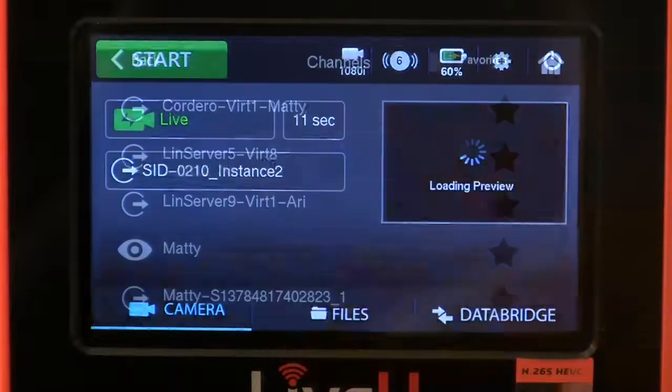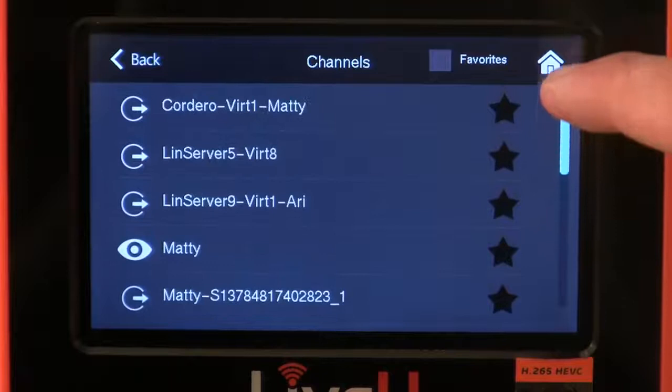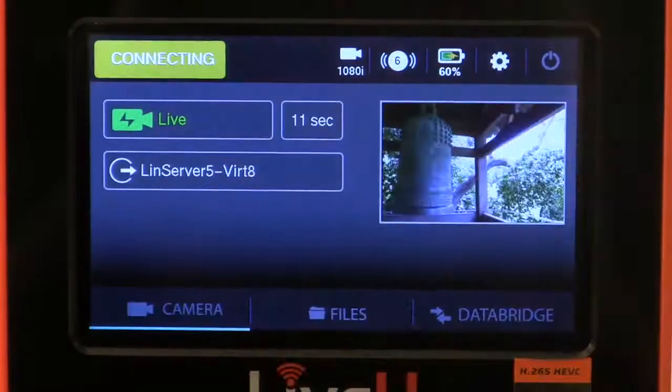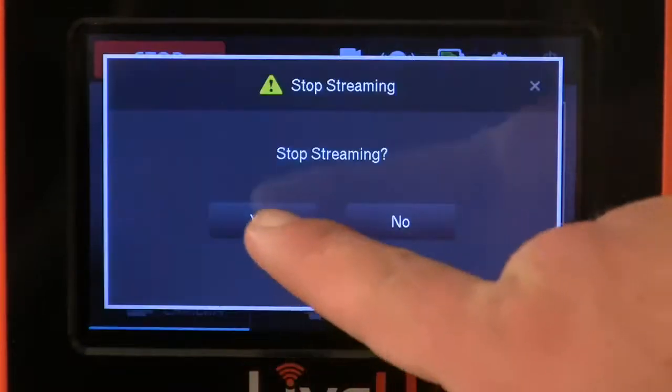Touch the channel button to change the destination the LU600 will transmit to. Touch the start button to start transmission. To stop transmission, touch the stop button and touch yes to confirm.